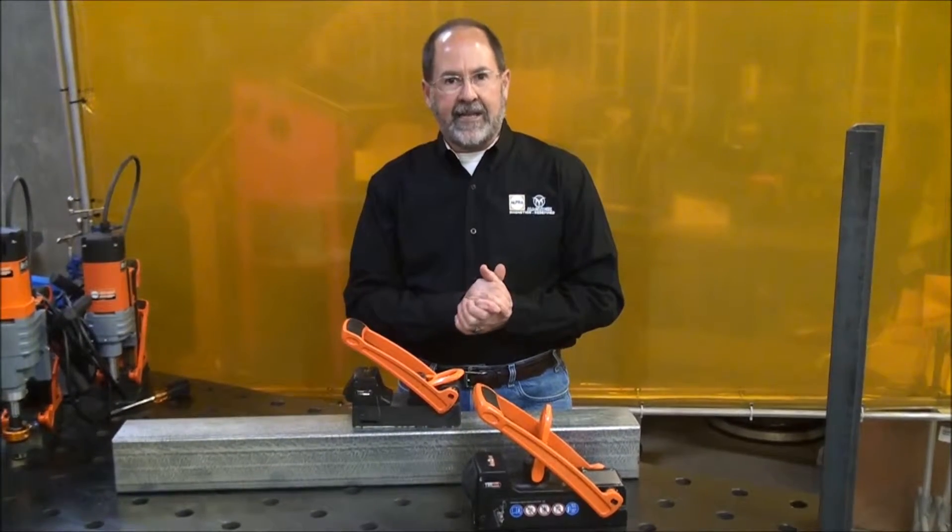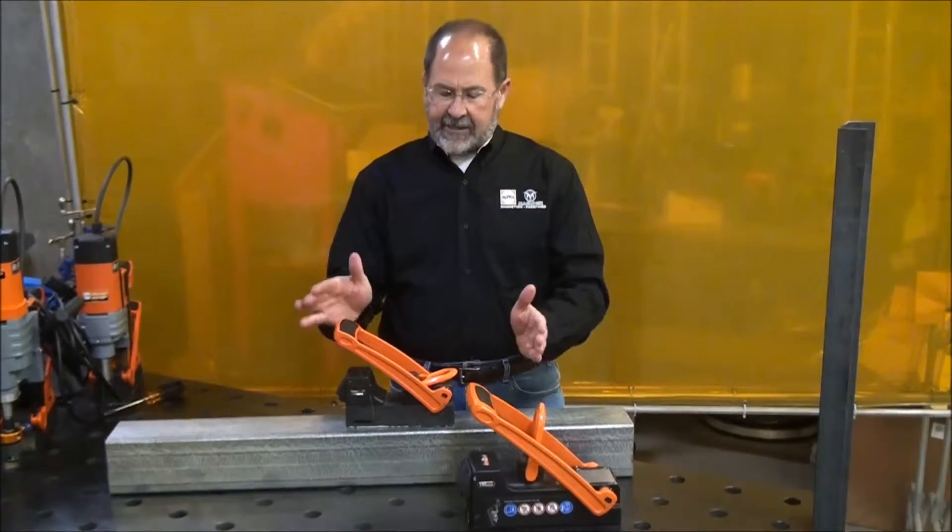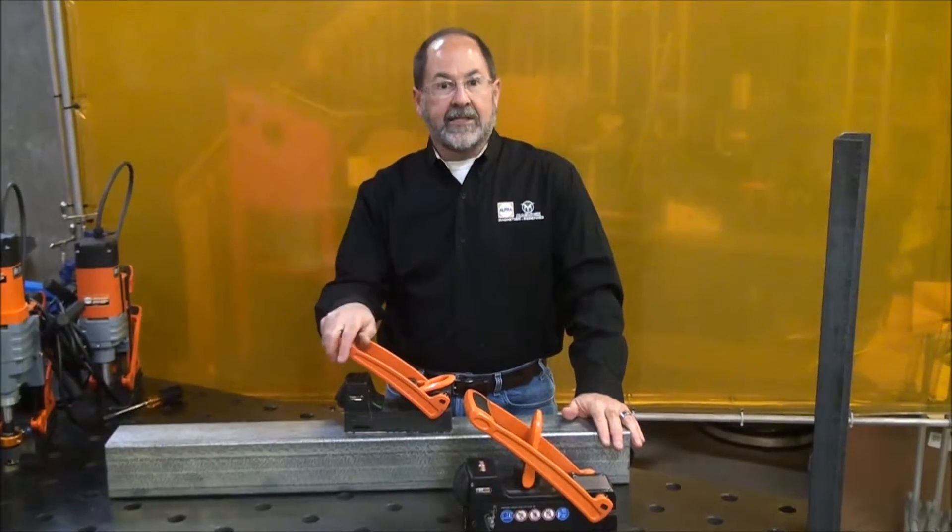If it's not good for safety, if it doesn't have good ergonomics, it's not allowed on the property. This is the reason why there's not a magnet out there today that can compete with the AlphaMagLogix lifting magnets.